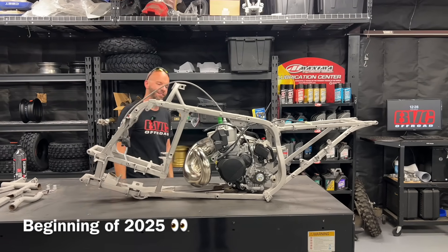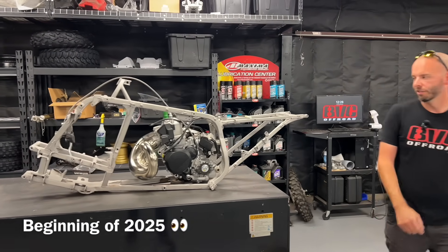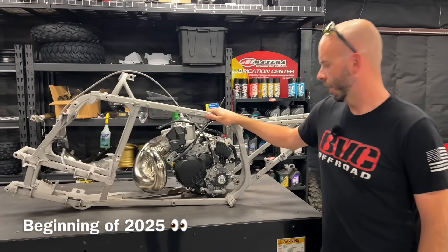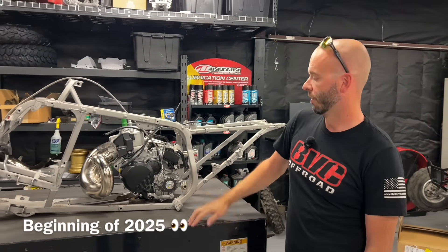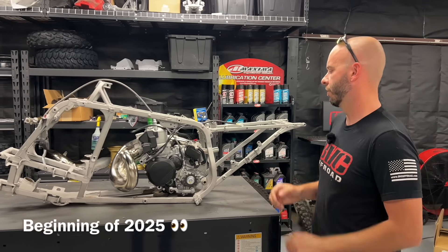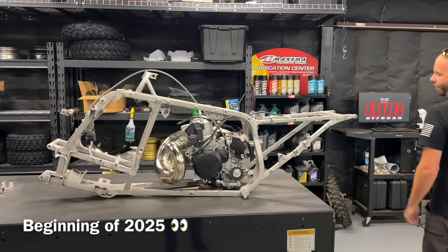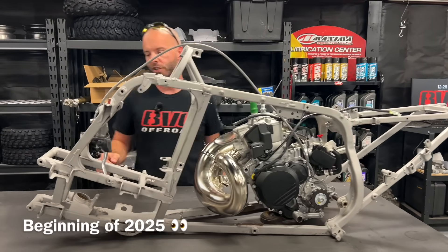This is something I've been wanting to do for quite a while. We're putting a Gas Gas 300 two-stroke 2025 into a TRX 250R frame. This is going to be a fabricated build, and it's actually going to make designing our aluminum billet frame a lot easier — I'm going to build this, scan it into the computer, and make it come to life. This is the start of the project.